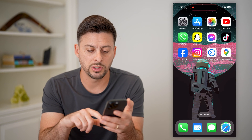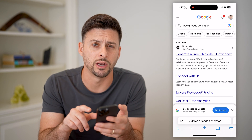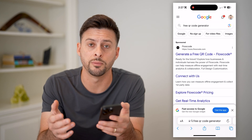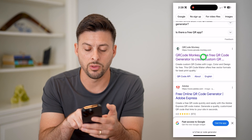The next thing I'm going to do is open up a web page and just type in "free QR code generator." There are lots of different options you can choose from, and a lot of them are completely free. I like this QR Code Monkey, so let's just go there.